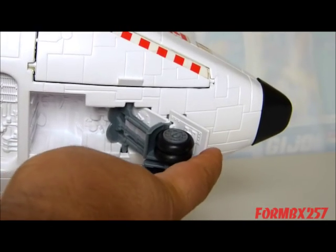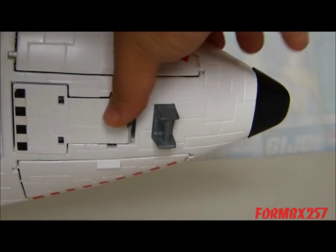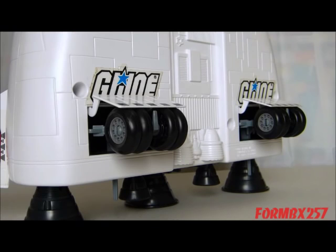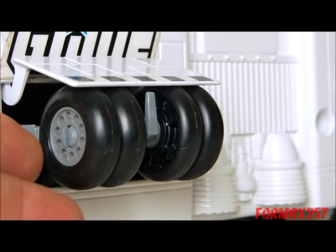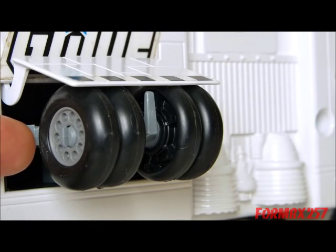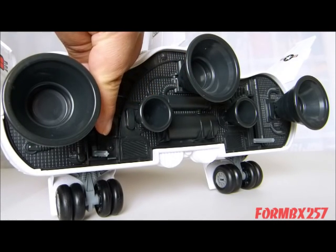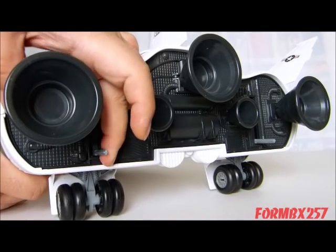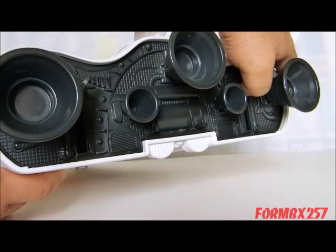The front landing gear is manual, so you just flip it down. It does have some tabs so you can flip it up to close it again. The rear landing gear are exactly the same as the front, with rubberized tires, details in the hubs, and even some detail in the axles. But retracting them is a different affair. On the back of the thruster panel are two grey levers, one for each of the landing gear, so you have to raise them up independently to retract the landing gear.